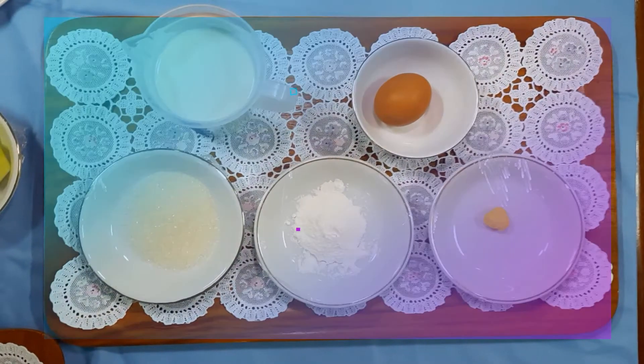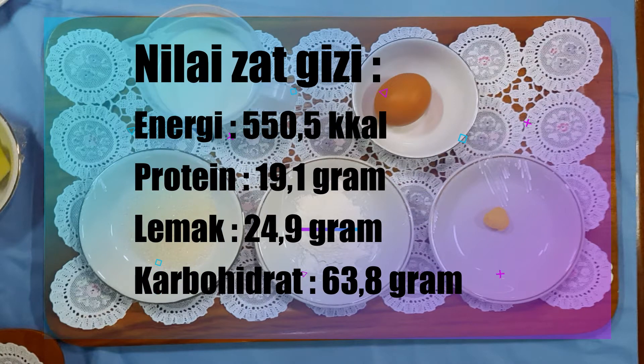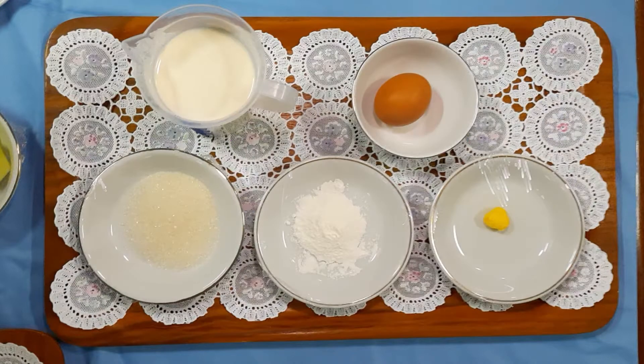Nilai gizi dari sonde tersebut adalah energi 550, protein 19 gram, lemak 25 gram, dan karbohidrat 63 gram.